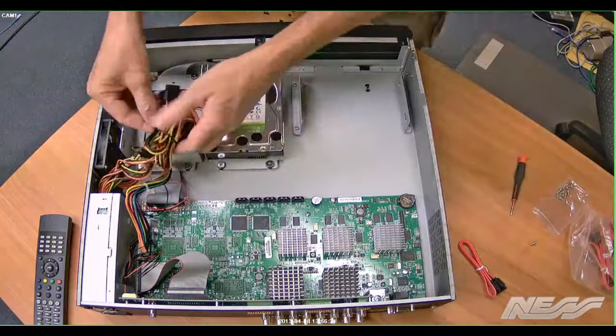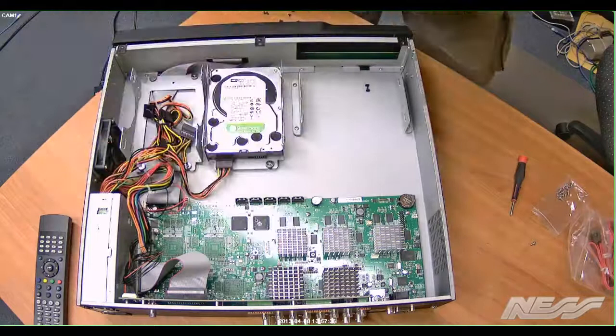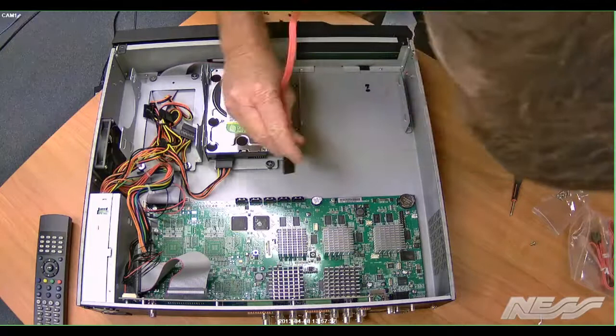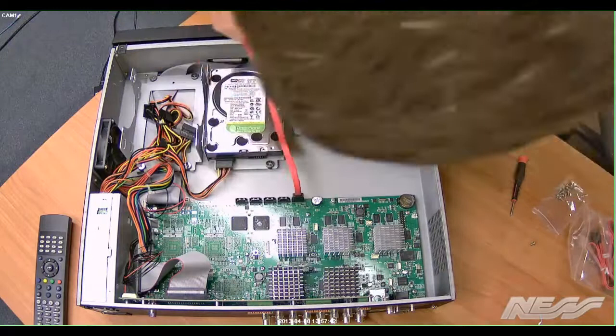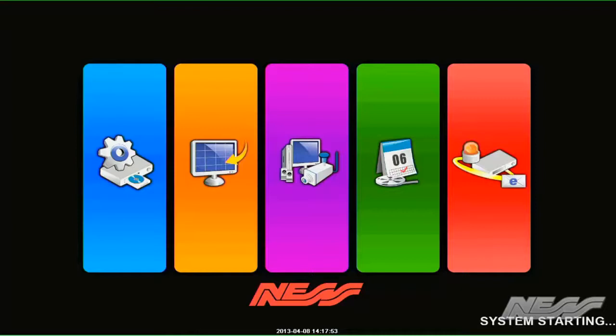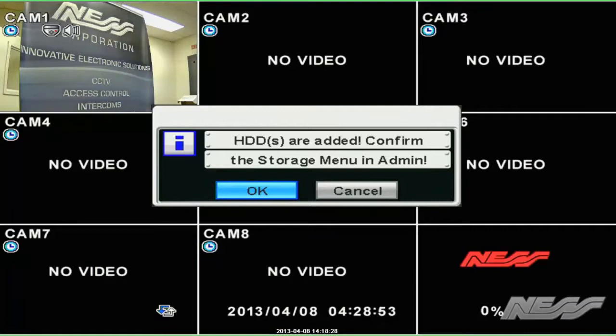Now we're ready to do the electrical work on the hard drive. So we take out the SATA power leads and then just tie all the leftover ones back off. Grab out the SATA drive lead and place that into the back of the drive, and start sequentially along the ports for the PCB on the DVR — so port 1, port 2, port 3, whichever. If you're up to hard drive 2, make sure that you use port 2.